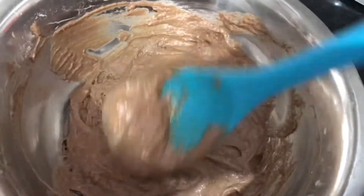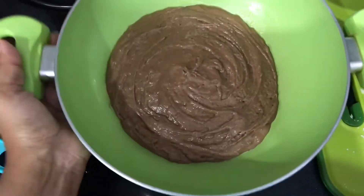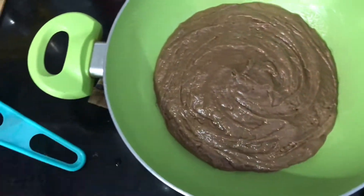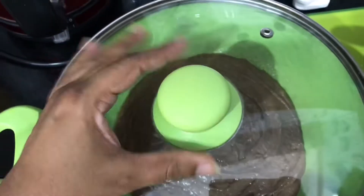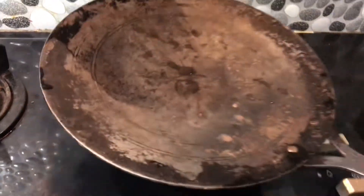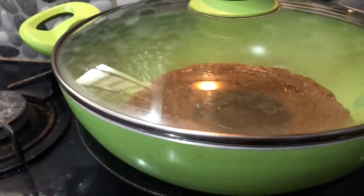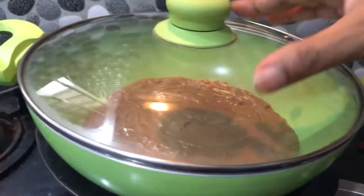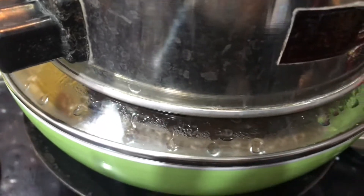I will add a nice sponge to the cake. I will use a non-stick pan. Tap the pan to remove air bubbles. I put the pan in a chapati maker or oven.